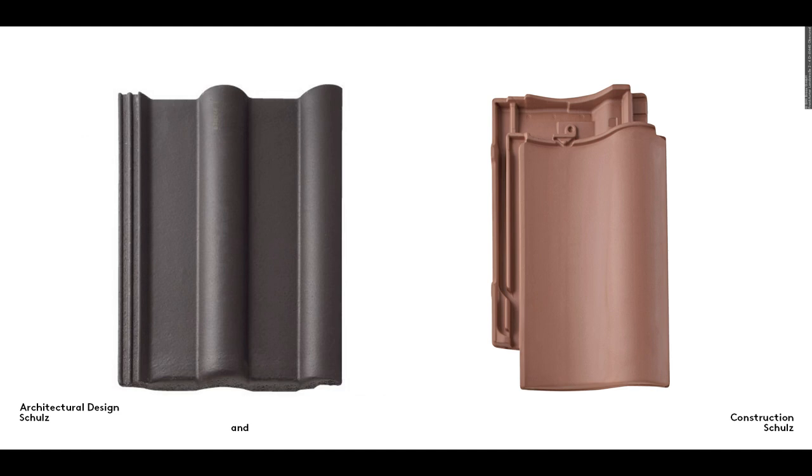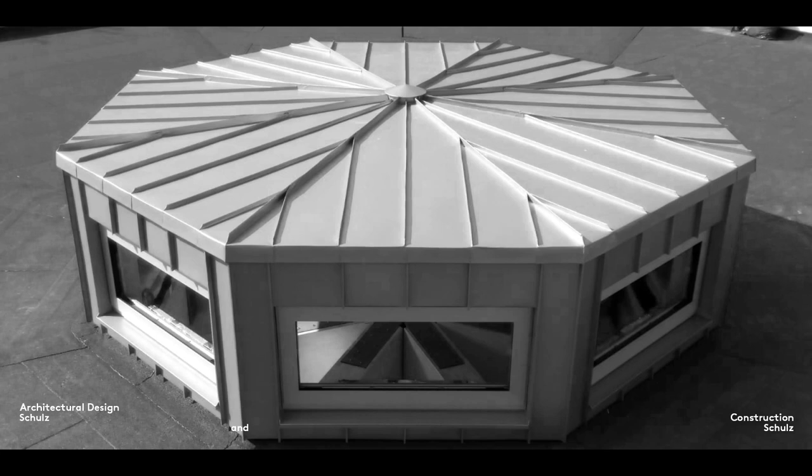Today, tiles are made of clay or concrete. On the left here, you can see the most common type of concrete tile used in Germany. It's known as a Frankfurter Fanner or Frankfurt Pan tile. On the right is an interlocking clay tile with the characteristic rebated profile that enables the tiles to overlap.